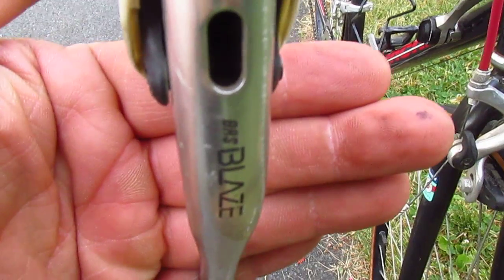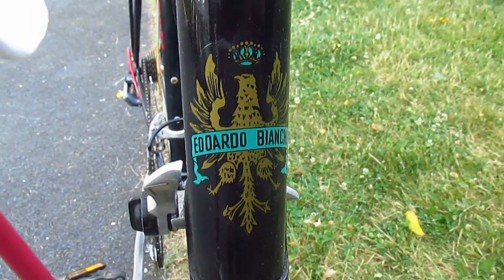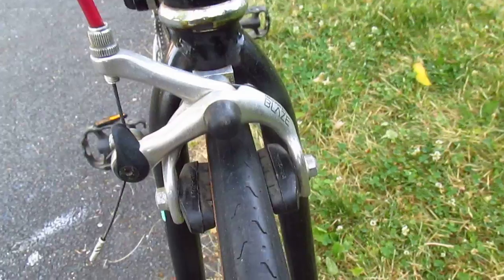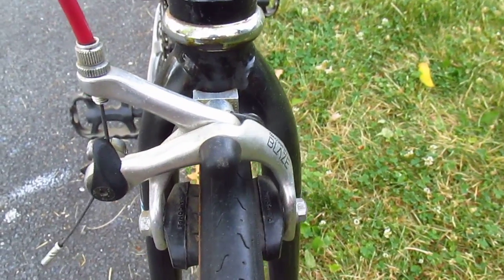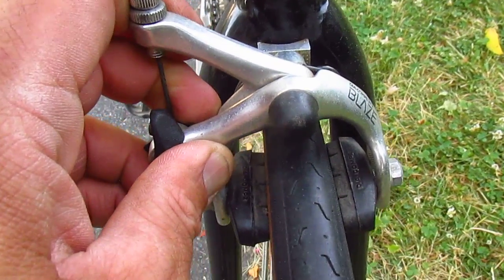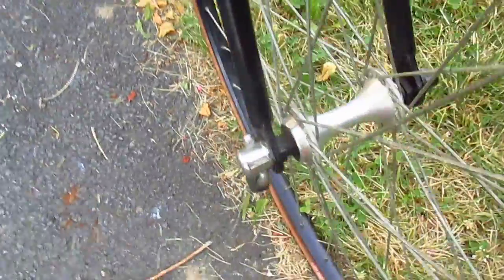Diacomp BRS blaze brake levers, here's your Bianchi head tube decal, Diacomp blaze brakes. Let's see if they work. Oh yeah. These are nice little tight side pole calipers — they probably stop on a dime and give you back eight cents, as the saying goes.